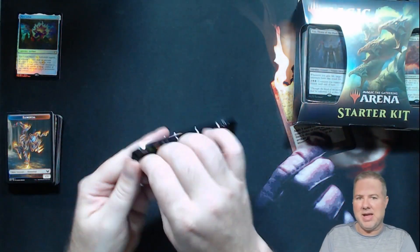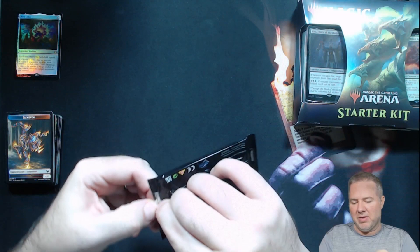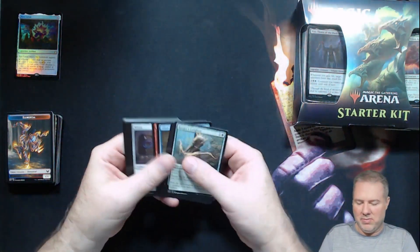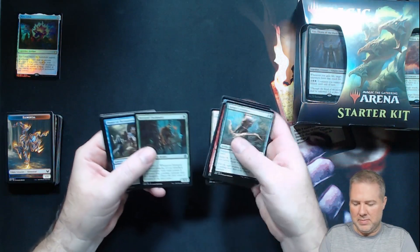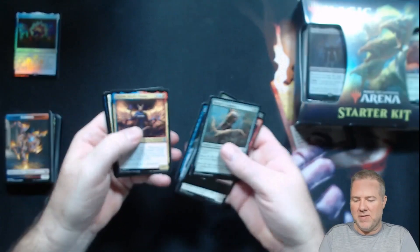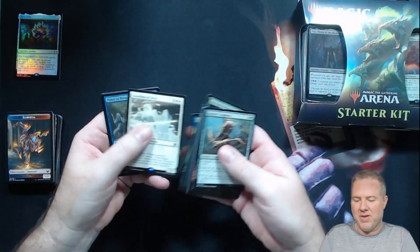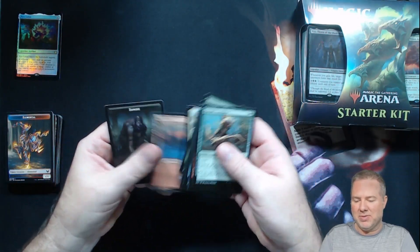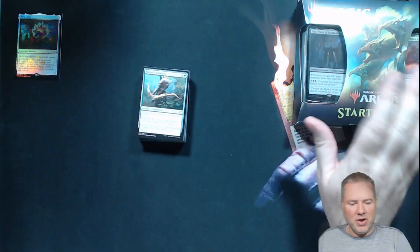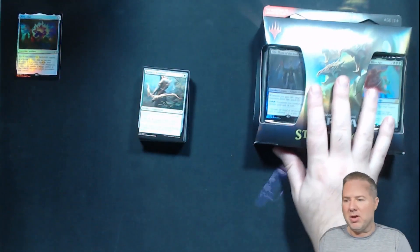Last pack — give me something! At least we'll always have this video. Forgotten Realms: Intrepid Outlander, Power of Persuasion, Fel this Devil's Chosen, Guardian of Faith, Power of Persuasion. Wow, I think we got shut out. We got a big old pile of bulk.